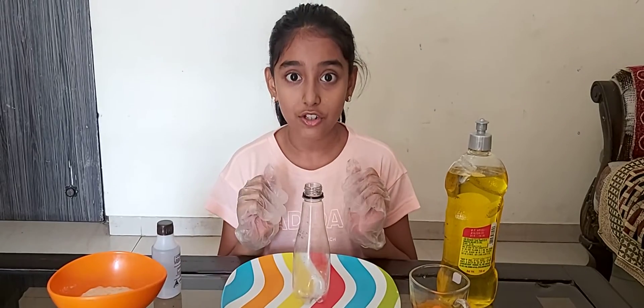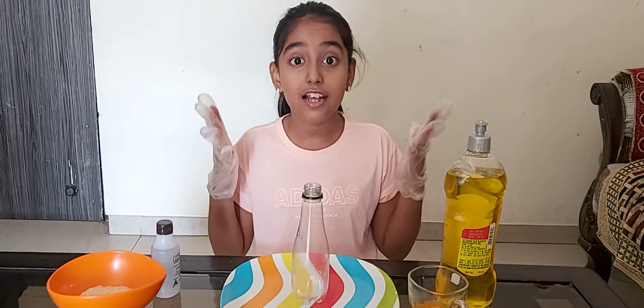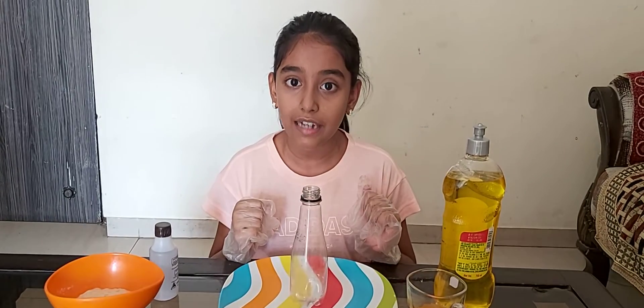So this demonstration is called the elephant's toothpaste. This chemical reaction produces a large foamy mess. It looks like a toothpaste squirting out.